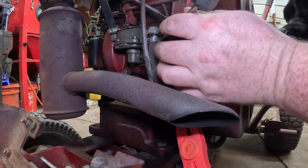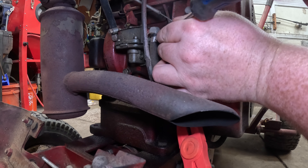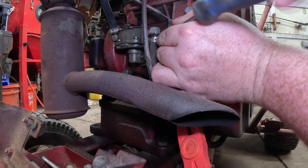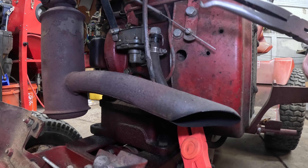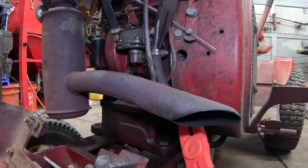What we're going to do is disconnect the fuel line at the fuel pump and then free-flow it to make sure that the gas gravity feeds freely from the tank. For those of you that don't know, this is a Kohler K-series K341.